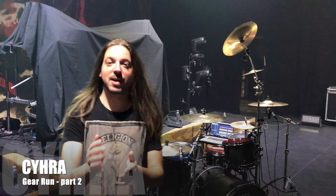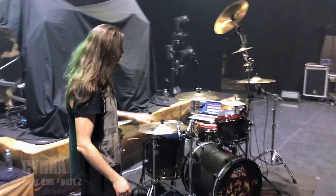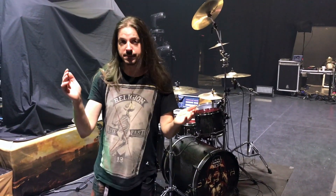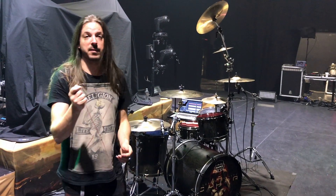Hey guys, it's Alex Landenburg from Syrah. I'm here in Lausanne. We're on tour with Battlebeast currently. I'd like to take a minute to talk about my drums and cymbals. So what we have is a Mapex Saturn V with a maple walnut shell, and it has a really rich, warm sound with a lot of attack.